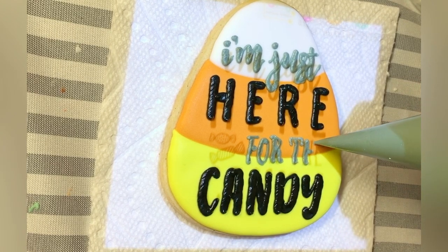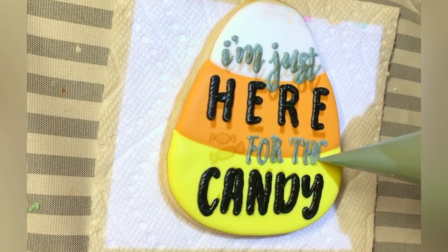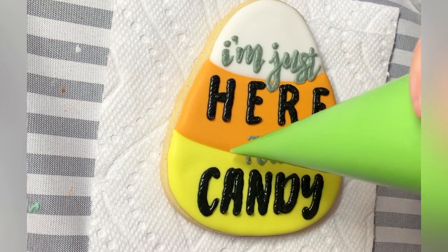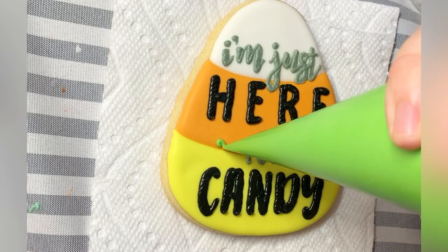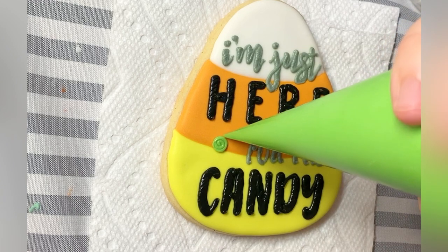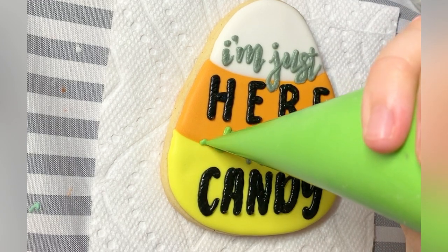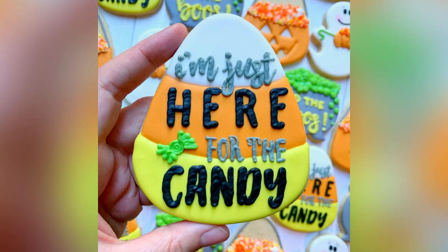My lettering consistency here is a bit on the thick side. You can see especially with the black that it's not quite settling. But when it comes to lettering consistency, I would rather it be a little too thick than too thin — if it's too thin you'll lose the definition in the letters. And there's that cookie: 'I'm just here for the candy.'